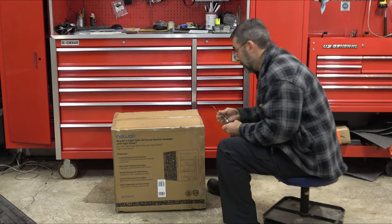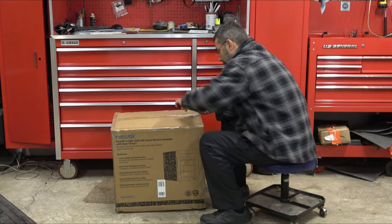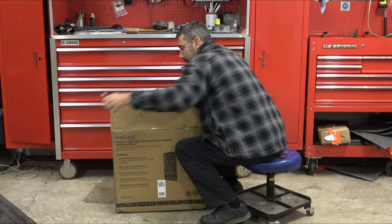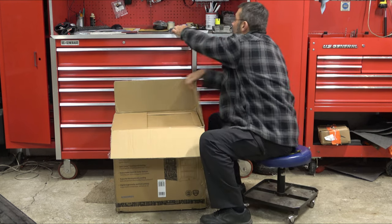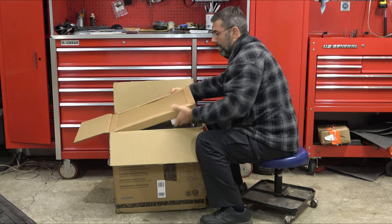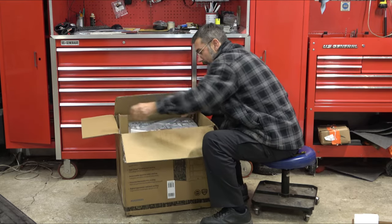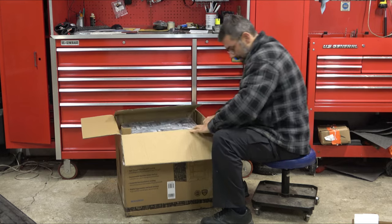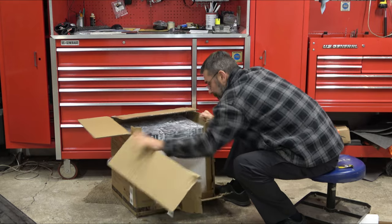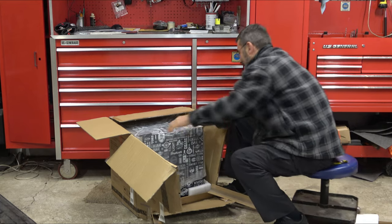I'm going to be putting this inside the house and I'll bring you in there for the second half of this video, but I figured we could go ahead and unbox it out here because I don't have a ton of room anywhere inside. Well, that's big. I'm just going to rip it open.